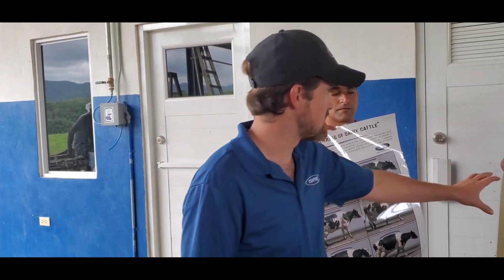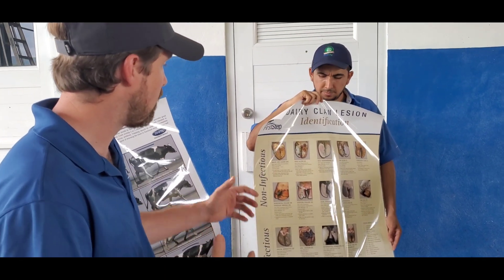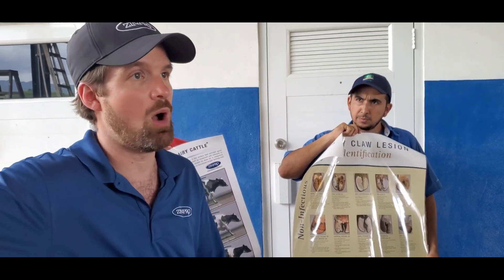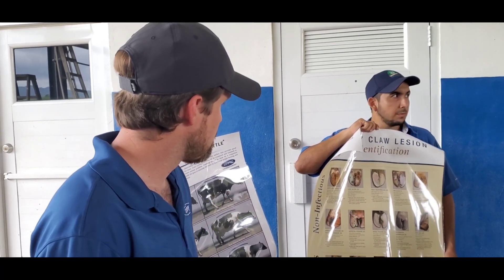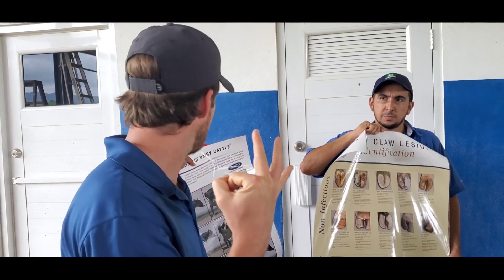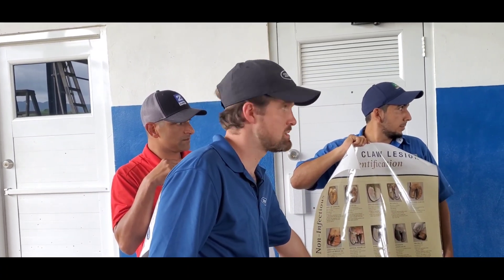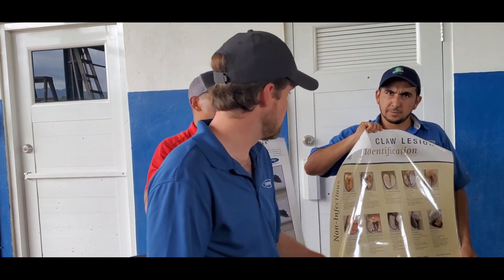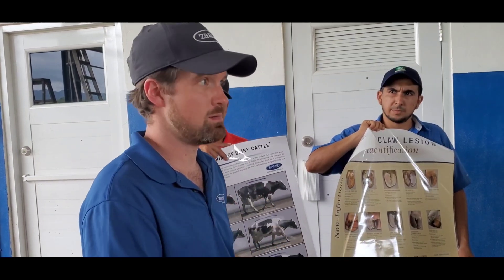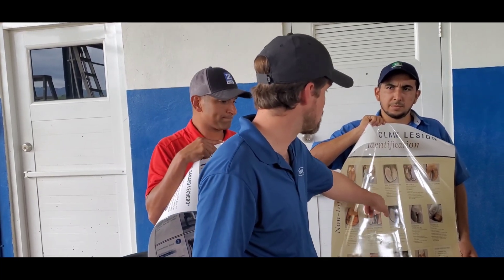The reason they do that is because some of these lesions are starting to develop. There are 14 common claw lesions you might encounter when you get a cow on the table, but there are only three you'll primarily encounter: a white line lesion, a sole ulcer, and digital dermatitis. Digital dermatitis is an infection of the foot treated with antibiotics. The other two — white line lesion and sole ulcer — are not contagious; they happen because the foot got hurt or damaged.